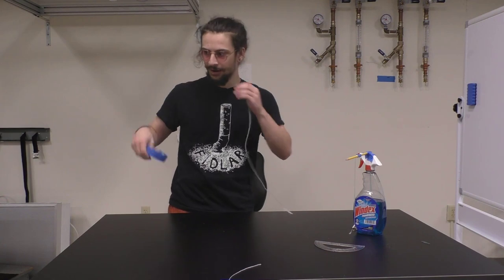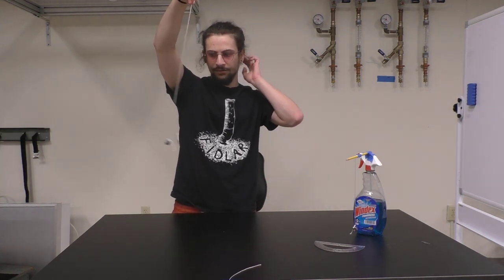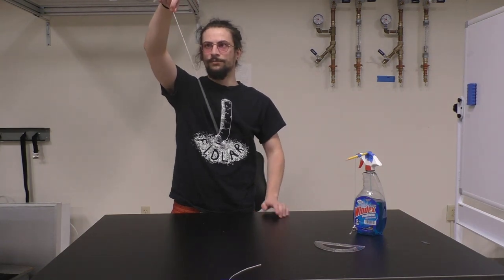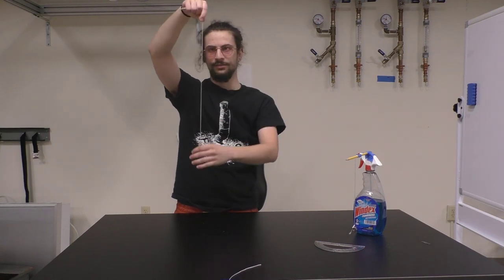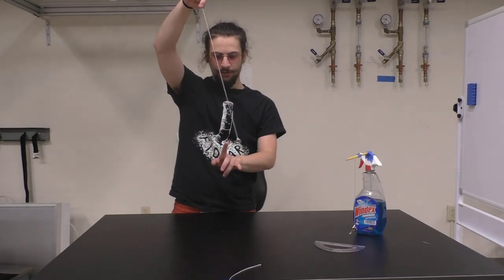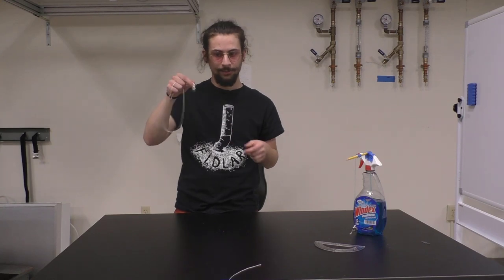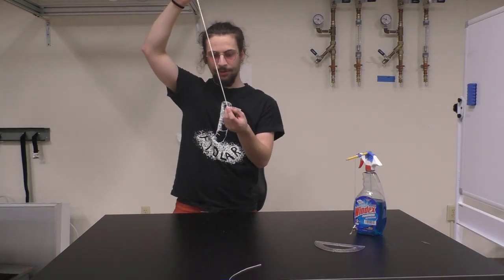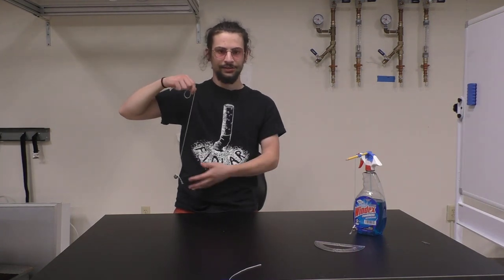The real part of setting up the apparatus is finding somewhere to hang your pendulum so that when it oscillates, when it swings, the rope or string that's moving is not brushing up against anything. As it goes back and forth, there's no bumping of the weight - the plumb bob. You don't want the plumb bob to hit anything because that will change its motion.